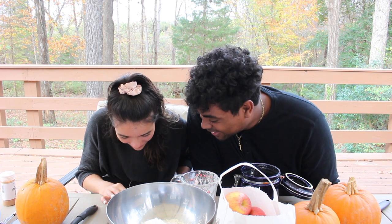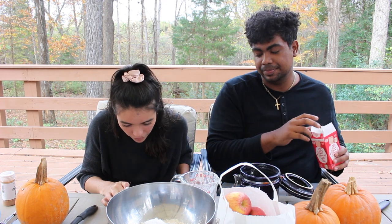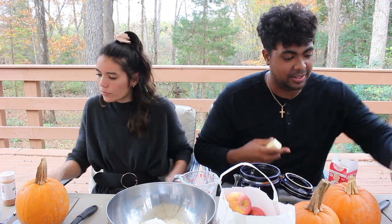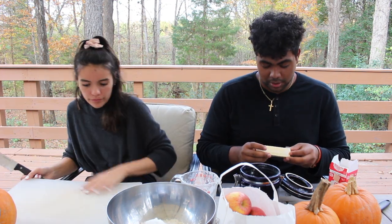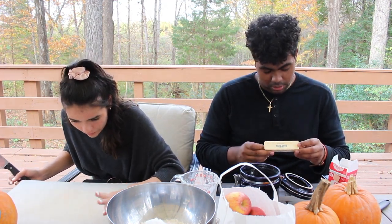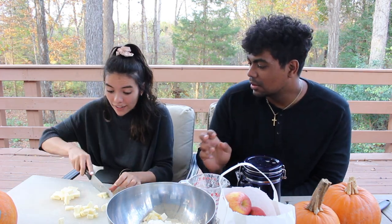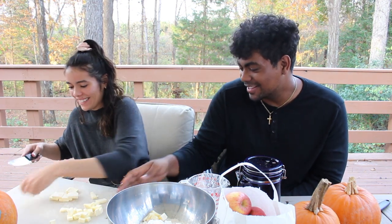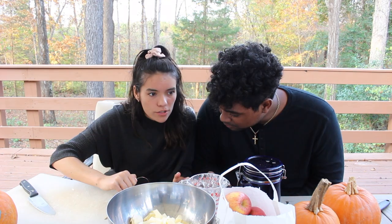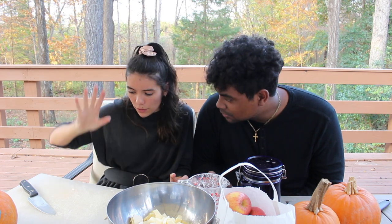I'm not going to cut you. I don't trust you. Brooke, literally move it to the side. So we're going to go mix this and then add in the water and mix it again. And then we'll put it over.